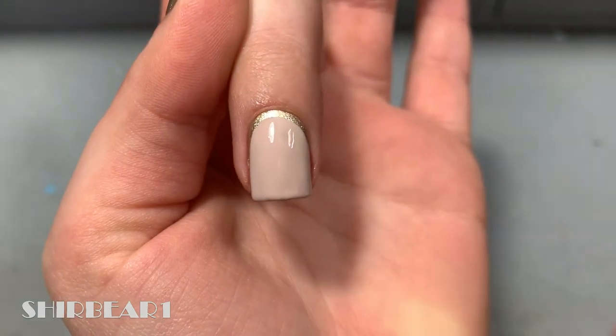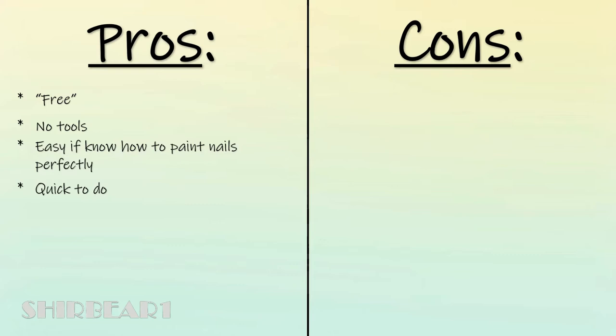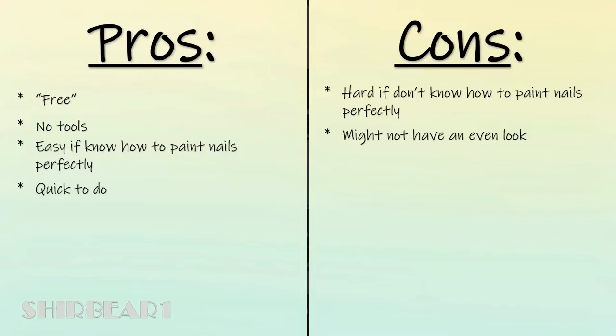Make sure that you do it opaque enough but not too thick so it will dry. If it's not opaque enough, just add a second coat. Pros and cons: it's technically free because you're just using the nail polish brush, which also makes it a no-tool method. It's really easy if you know how to paint your nails according to your cuticle, and it's super quick. But if you don't have a steady hand it's not the method for you — and if you want to know how to paint your nails perfectly, watch this video. It won't have an even look on all nails since it's freehand.